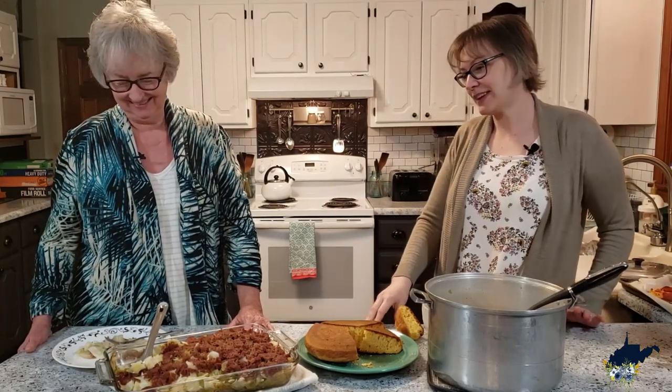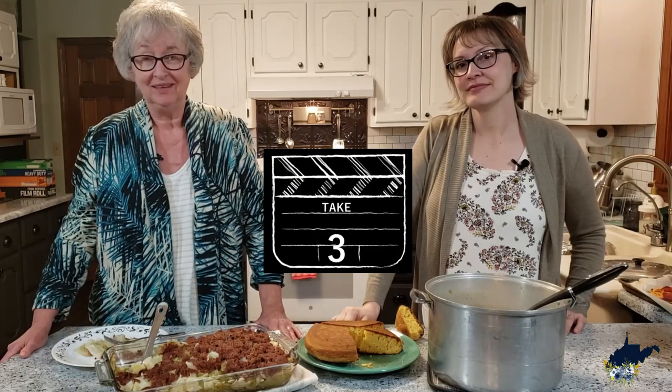Well, maybe I'll try it sometime and get brave. So thank you for joining us while we bring a little of our heritage to your table. If you like our videos, subscribe to us on our YouTube channel, and you can also find us on Instagram and Facebook. Be sure to hit that little bell for notifications.